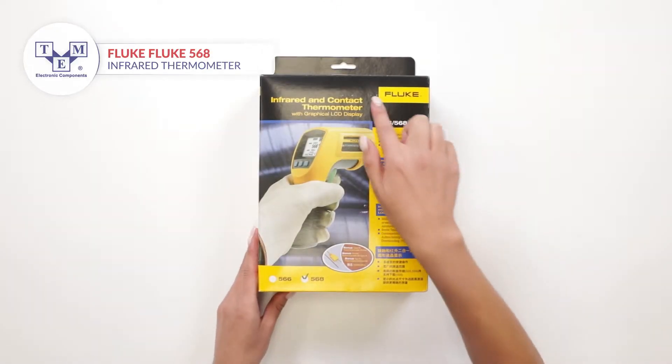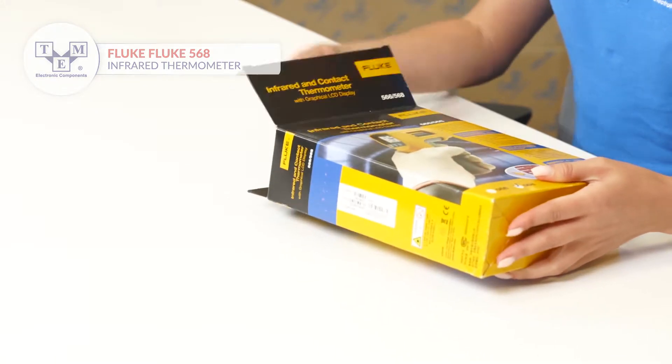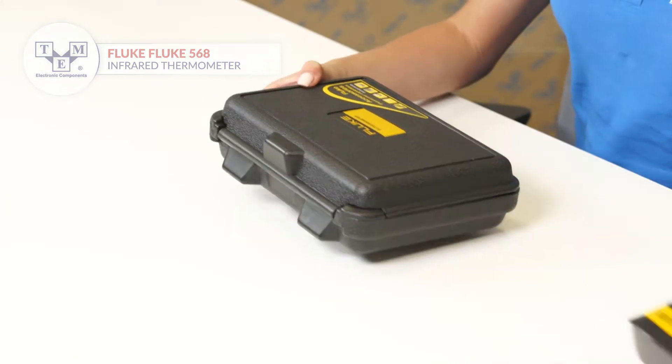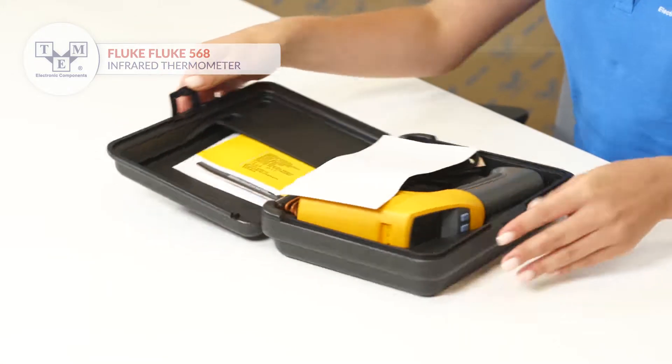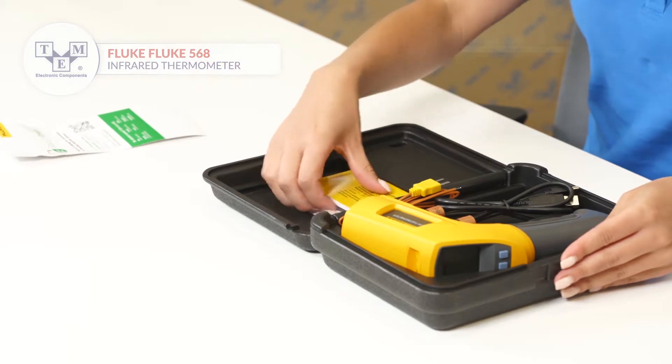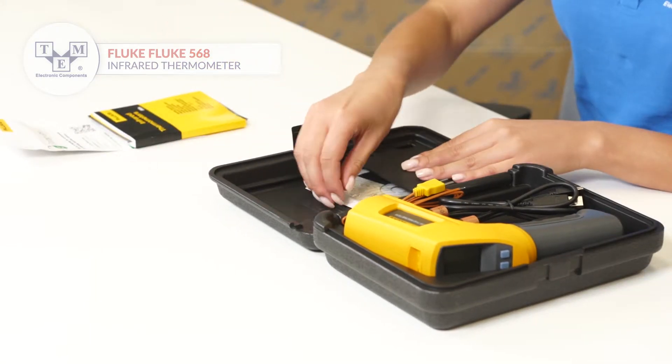It is a portable non-contact infrared thermometer offering precise temperature measurements up to 1472°F and 800°C. The set comes in a convenient box. All the necessary paperwork and CD is included.